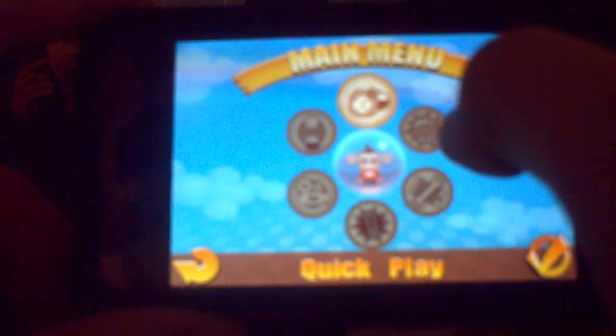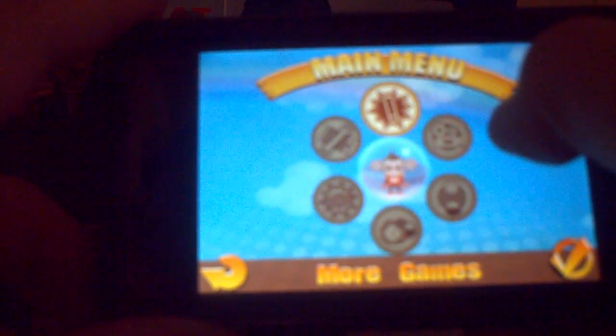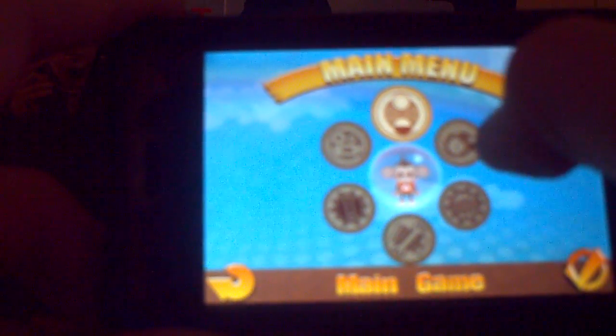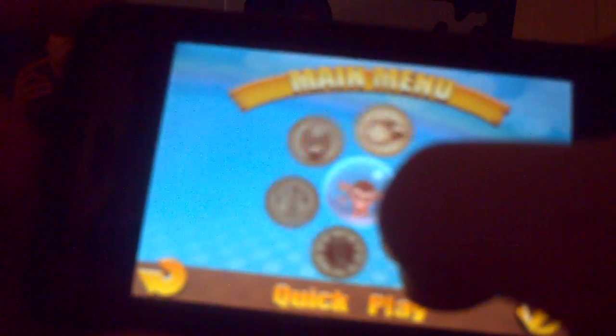At the main menu you have Touch Screen to Start, Main Game, Quick Play, Mini Games, Options, More Games, and View Replays. The main game is your usual levels of Super Monkey Ball.